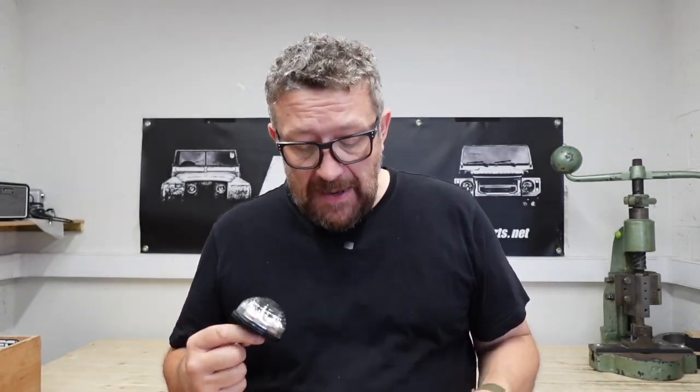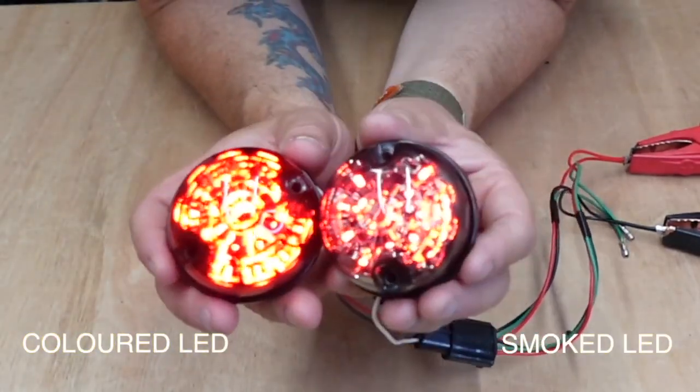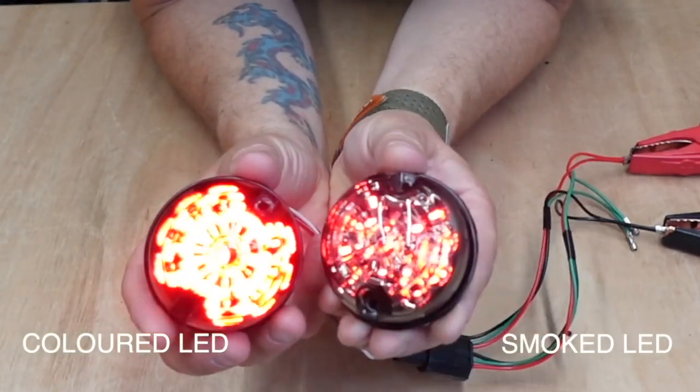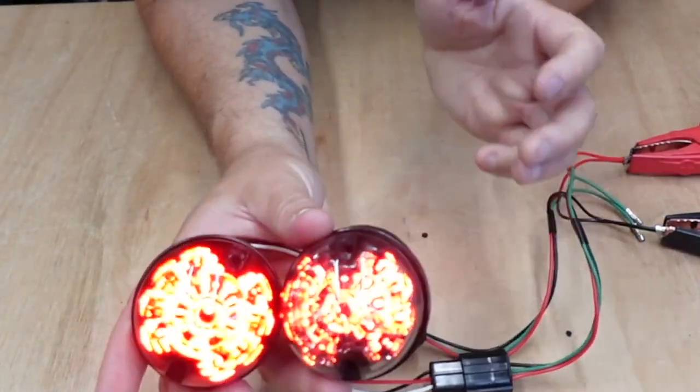Obviously, it's purely down to what you like best, but personally, I don't think there's anything wrong with fitting LED lights to a Defender. I really don't mind a classic vehicle being modernized to make it a better daily driver, and these LED lights are so much brighter.